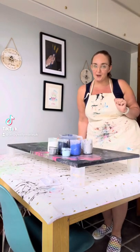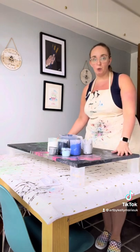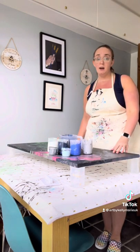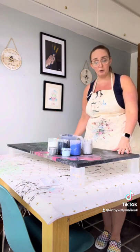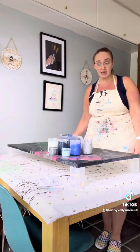Hello and welcome to Art by Kelly Marie. So today I'm actually going to re-pour over this canvas, which I'm not happy with the way that it turned out. But that's the joy of acrylic painting and acrylic pouring — you can always reuse canvases if you're not happy with the way they've turned out.